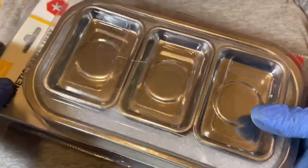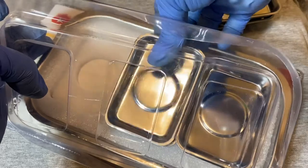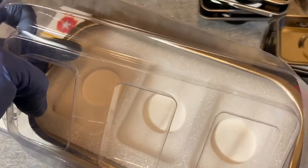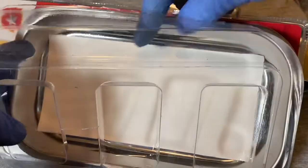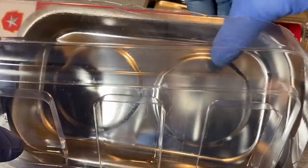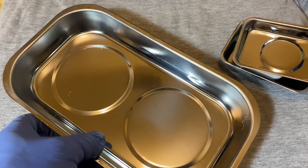Let's open this package up and see what we got. Here are the six small trays — they have a styrofoam holder in there. There's also some cardboard, I guess to keep them from scratching when all those little trays are piled up. And here is the big tray.